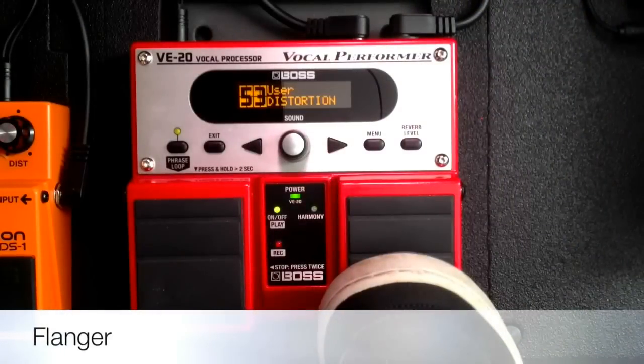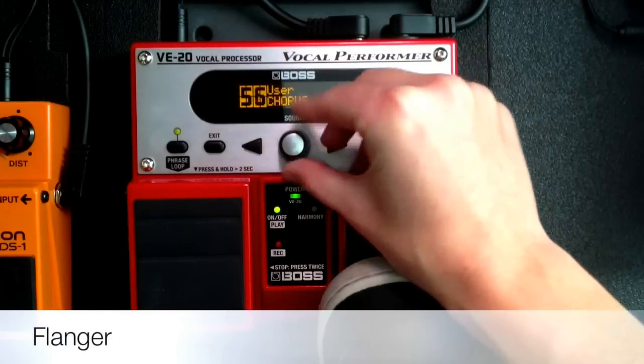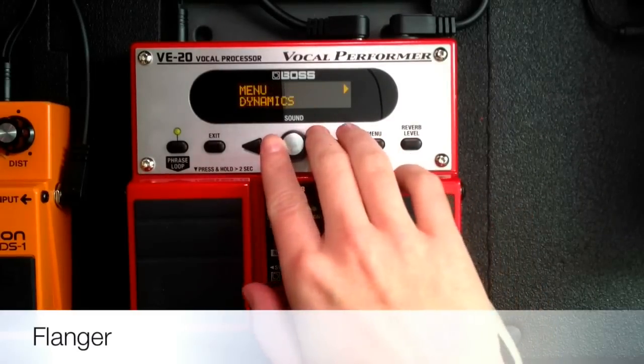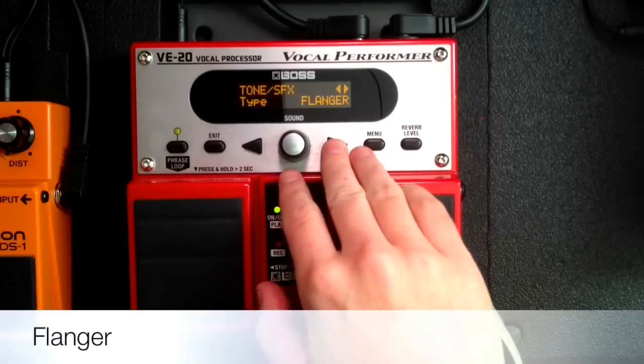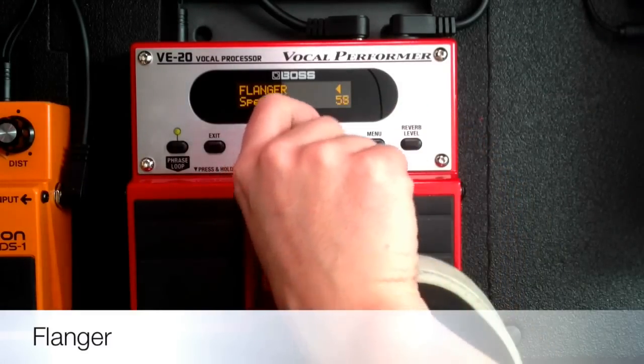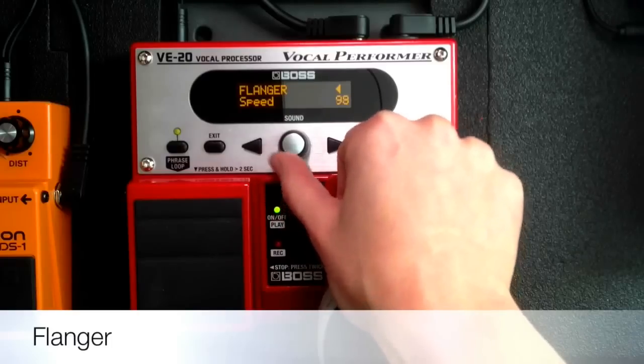The next effect that I want to talk about is called flanger. This is an effect I've never talked about in any of my videos. You can buy a separate stomp box for this effect, but since it's included in the VE20, this is what I use. Flanger creates a sort of watery effect on the sound — it's kind of like a special effect. I just use this to make different tone colors, different interesting sounds. You can go in here and alter the parameters for the effect. Right here is flanger — you can tell it how fast you want the watery effect to be going, from zero to 100. Let me turn it all the way up just as an experiment.